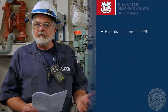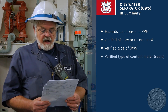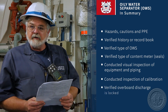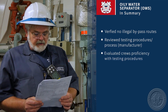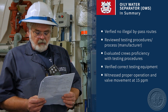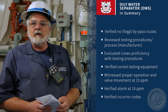In summary of the oily water separator, we looked at any additional hazards — you want to wear your hearing protection. We looked at the history in the oil record book, the type of oily water separator, and types of content meters. We covered visual inspection of the equipment and piping, inspections of calibration, overboard discharges locked, no illegal bypass routes, testing procedures by the manufacturer's recommendations, crew proficiency with the testing procedures, correct testing equipment, and proper operation of valve movement at 15 parts per million. We also heard the alarm at 15 parts per million with no error codes. If you have any additional questions, contact your VO.